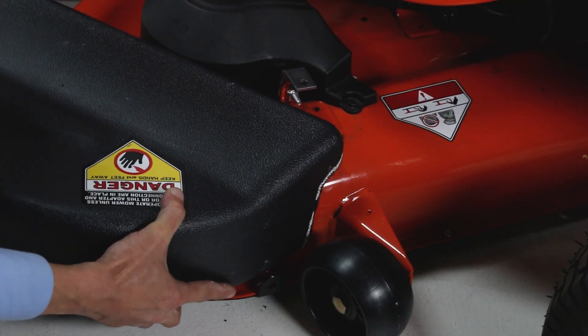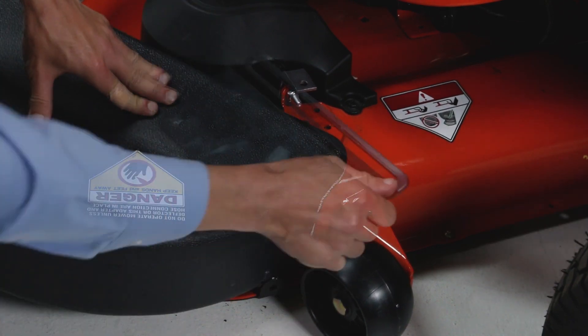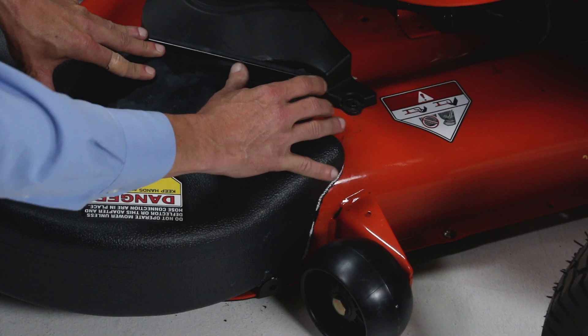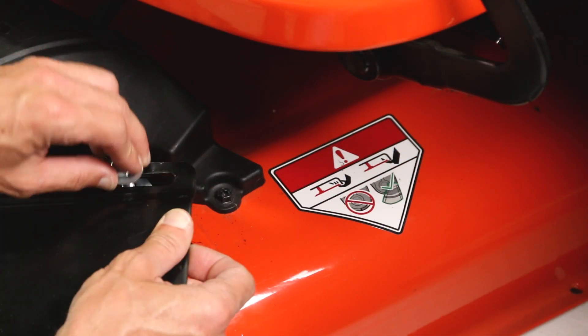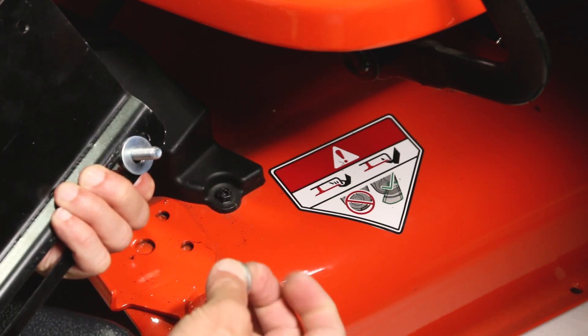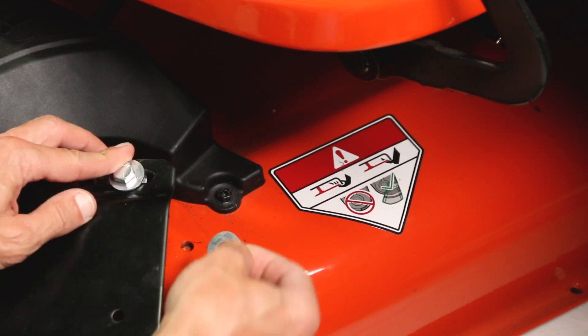Then, while holding the adapter bracket and deck adapter together, position the deck adapter on the mower deck. Next, loosely secure them together. It may be necessary to use extra 5/16-inch flat washers as shims under the bracket next to the deck surface. Ten extra washers are included.